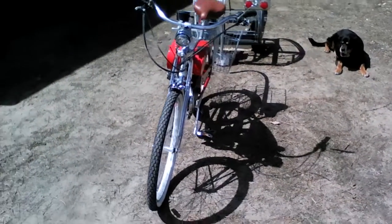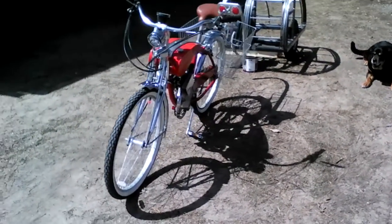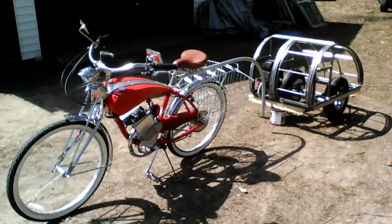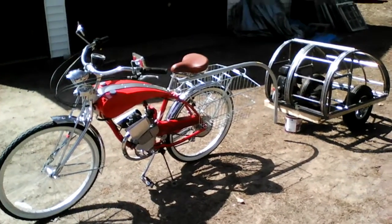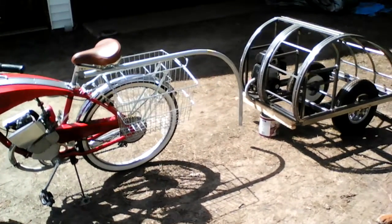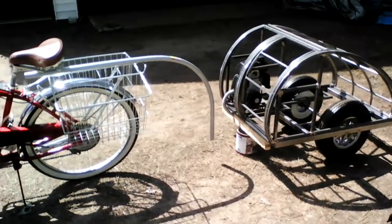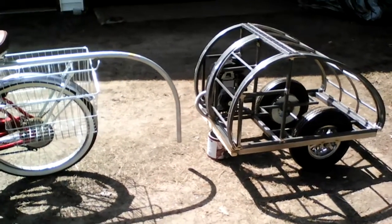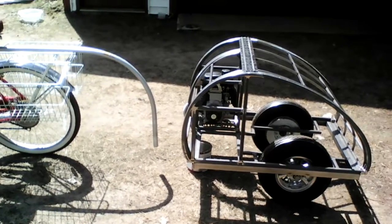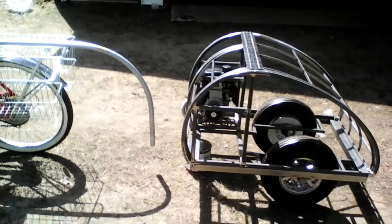Here's the latest video of the teardrop trailer pusher trailer. This kind of gives you a sense of what it's going to look like — that's where the tongue is going to attach to the bike.